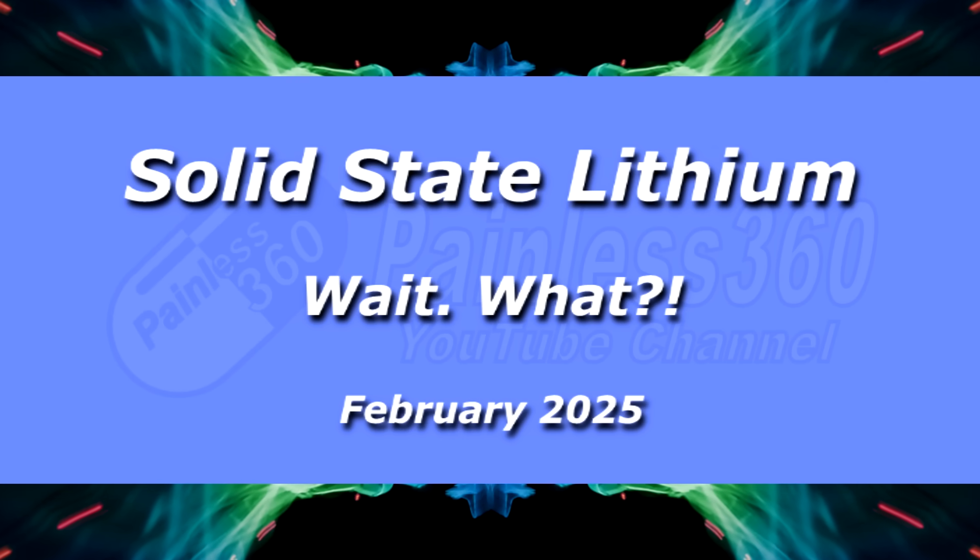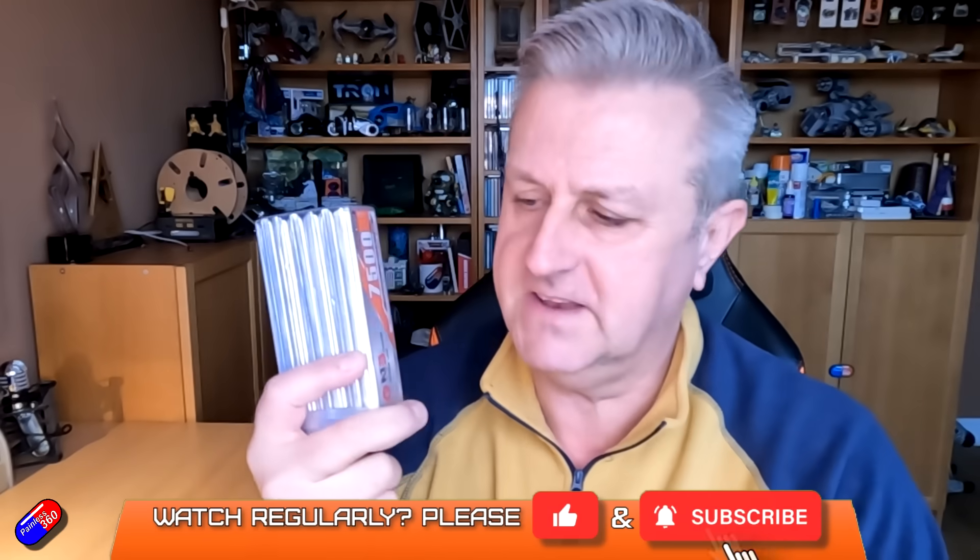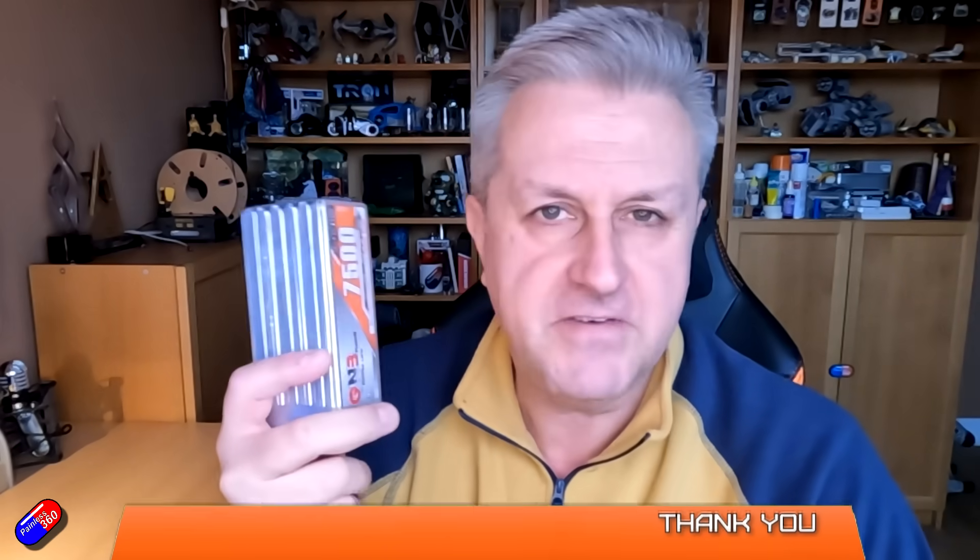Hello and welcome to the video. This is a quick little video to explain what solid state lithium batteries are. This isn't a solid state battery — this is a standard LiPo one. This is a 7500 milliamp 6S pack that I used in some of the planes, but I just needed a prop.